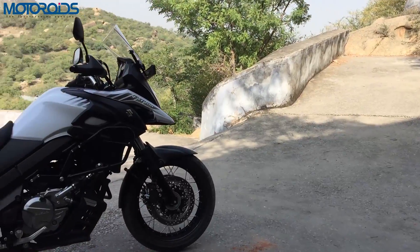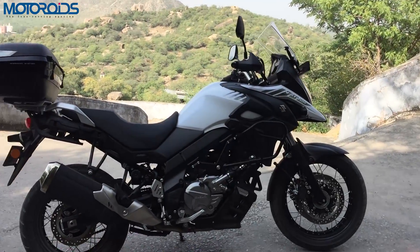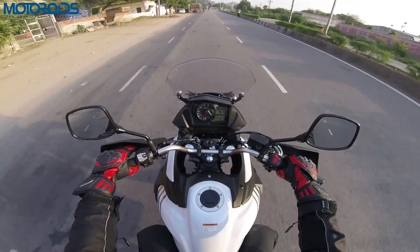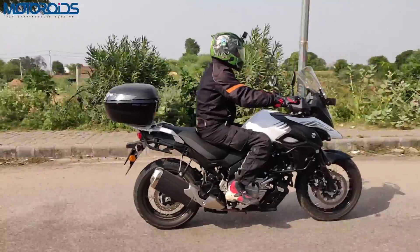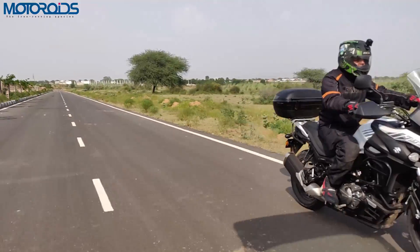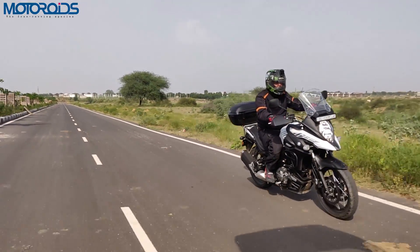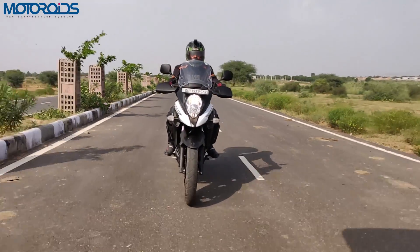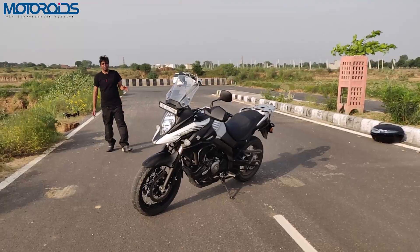The Suzuki V-Strom 650 comes with a low RPM assist which automatically raises idle speed when engaging the clutch or riding at low RPMs, assisting with frequent clutch work in congested town rides and preventing sudden unexpected engine stalls when the bike is running in a low RPM range.